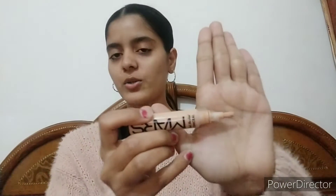You can easily get it from Amazon or Flipkart. This is how the concealer looks like — it is very similar to the Elf Pro Concealer. The applicator is also very similar to the Elf Pro Concealer; it's like a brush.